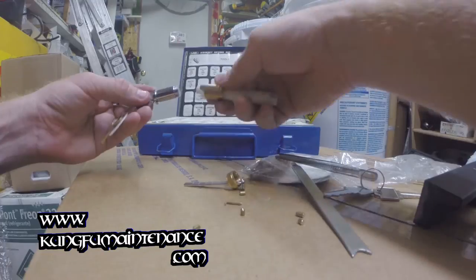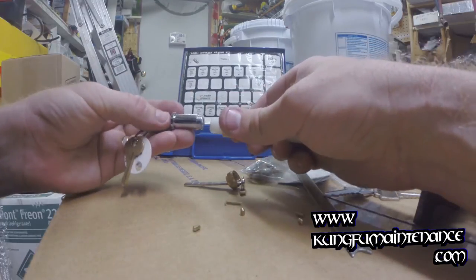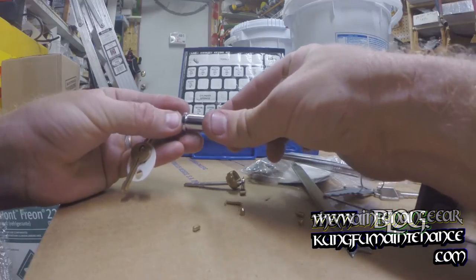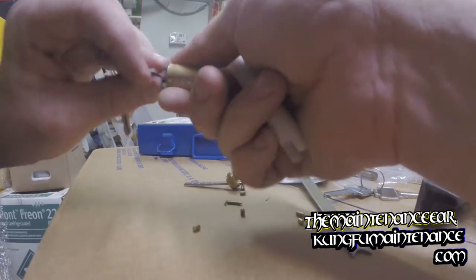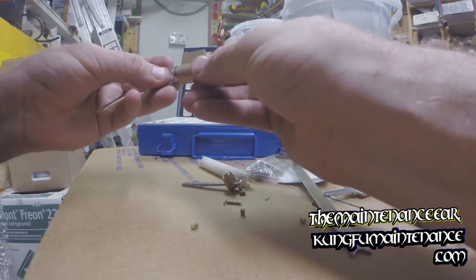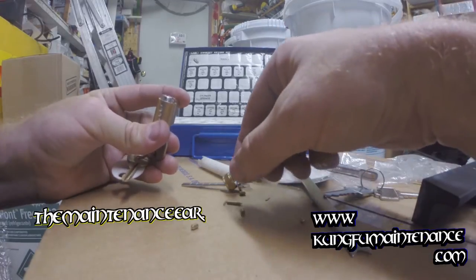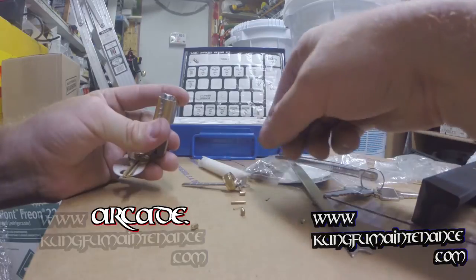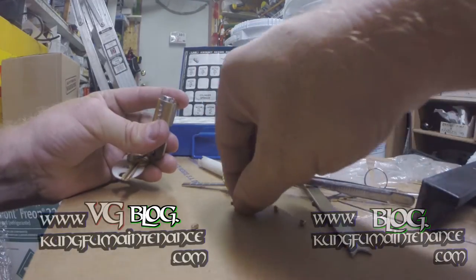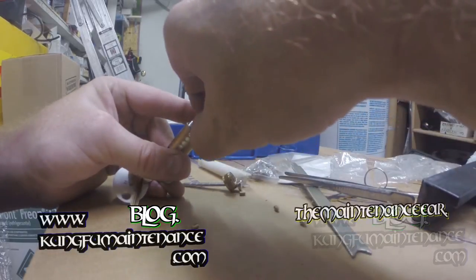Now I'm ready to push the follower back in. I want to make sure the full portion of the follower is lining up with the keys, and I'm going to insert it in sideways and push the follower back out, maintaining a little back pressure and making sure my key rotates and turns. Now we're ready to put the spring and the little locking pin back in place — you can use the little tweezers for that. Drop the spring down in place and drop the pin down in place.